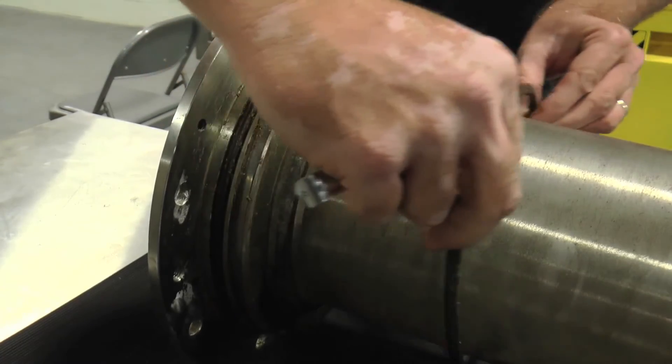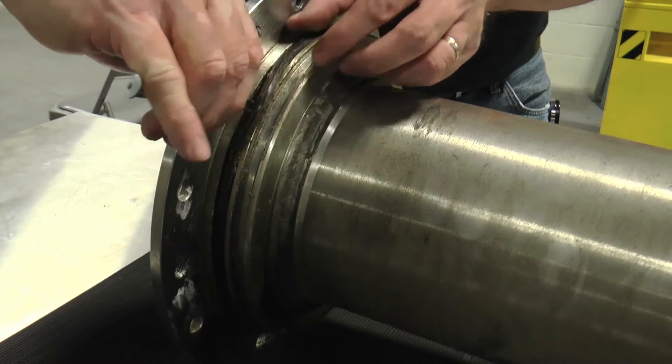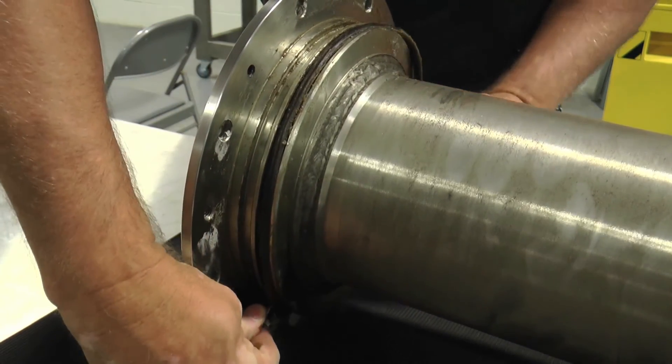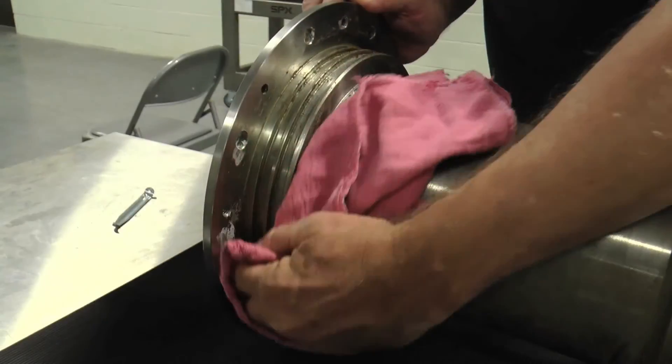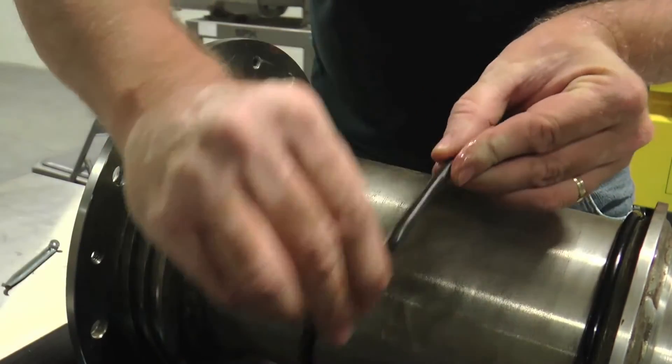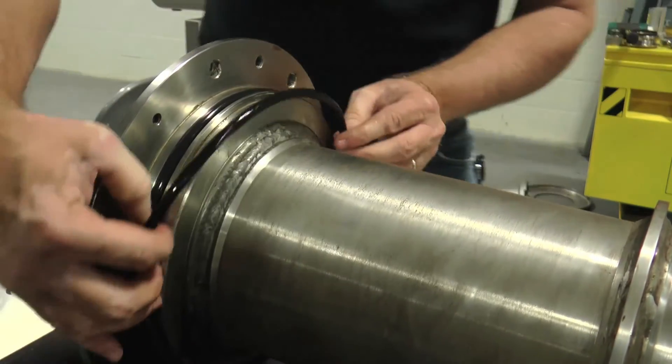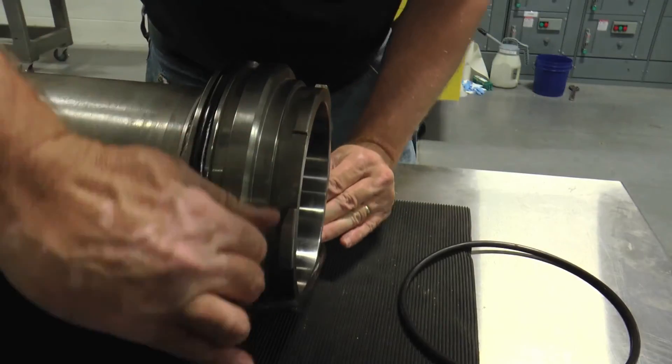Remove the non-drive and drive end O-rings and clean the O-ring grooves on the outer diameter of the product tube prior to installing new jacket side O-rings. Lubricate and install new jacket side O-rings on the product tube, noting that different size O-rings are used on the non-drive versus drive ends.